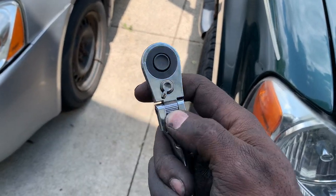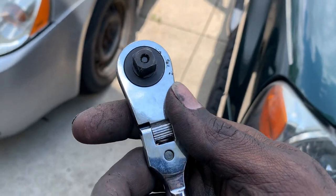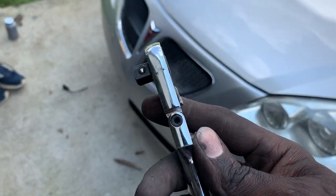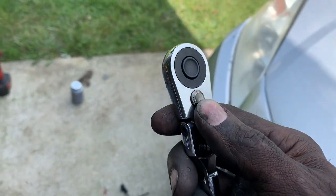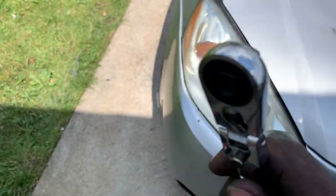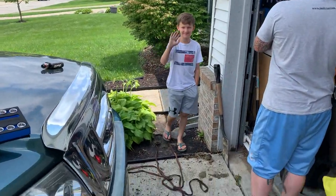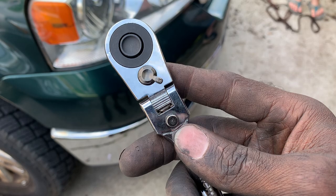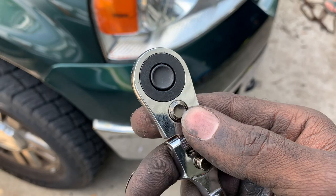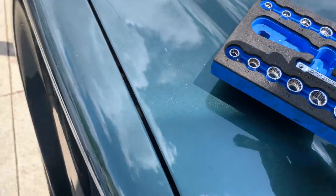We also put a lot of stress on the ratchet itself. After using it on the lug nuts, it got hung up and we had to actually bang it — you can see the marring on the side — to free up the gear. Obviously, trying to crack lug nuts free was not good for the ratchet.